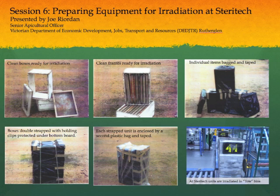We need to wrap everything too, because in each of these bins they're used for sterilising cosmetics, surgical material, surgical bandages, and some foodstuffs. They don't want any residues. So what the beekeeping industry, the department and Sterotech agreed on some years ago is that we double bag everything — everything double bagged and then double strapped.